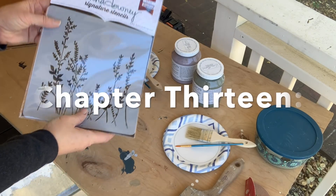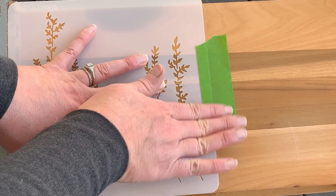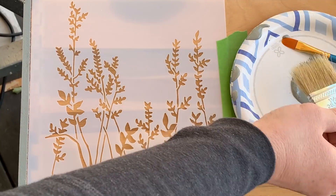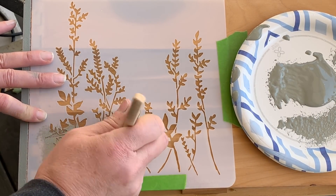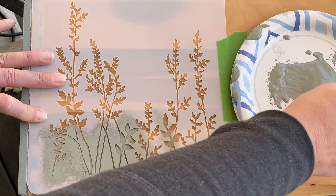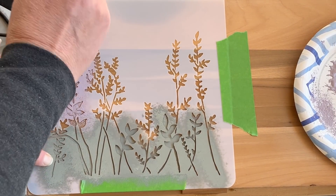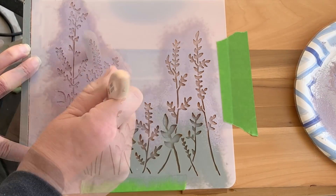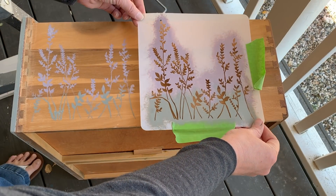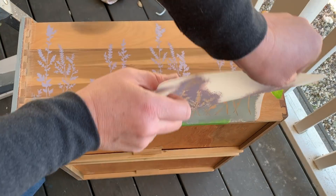Leaning into our herb garden theme, this is a beautiful stencil by Donna Downey Stencils — the link is below if you'd like to check it out. Divine Lavender and some more Sacred Sage by Fusion are going to bring this stencil to life. Using painter's tape I placed the stencil along the side of the drawers and then just started stippling the paint in. With stenciling, less paint is more, so I'm using that paper plate to blot my brush. Stenciling is so much fun! After all the prep work a piece like this takes, this is really a joy and gives a bit of immediate gratification.